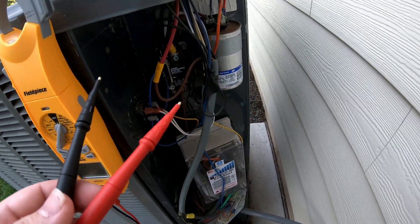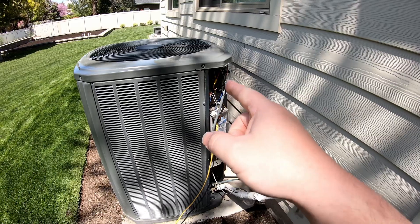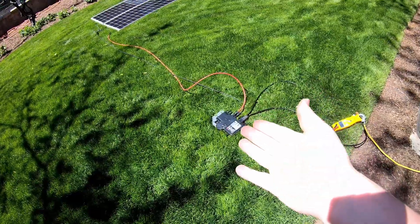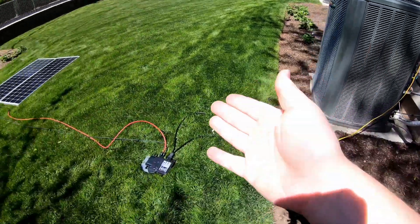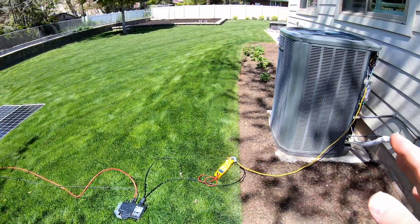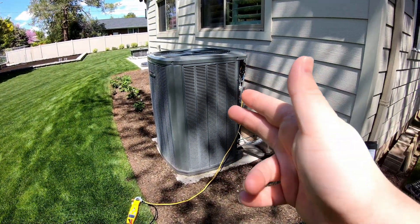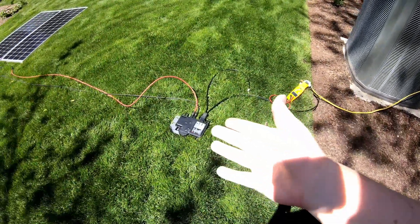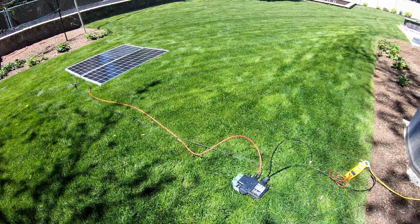We'll also check each leg to ground. The thought is: can I use the contactor on the air conditioner to vary when this inverter sees grid power, so that when the air conditioner turns on, this in turn sees the grid and starts generating power from solar, offsetting the load of the air conditioner, but not running any risk of back feeding to the grid? And then once the air conditioner satisfies and turns off, this stops seeing the grid and in turn stops the flow of electricity from the solar.